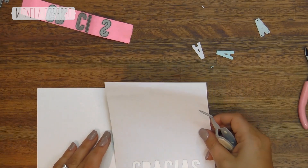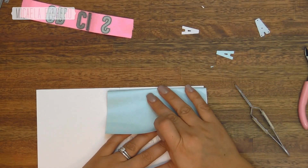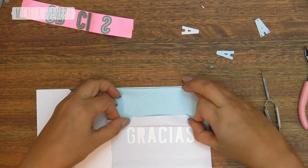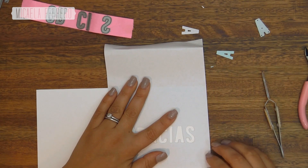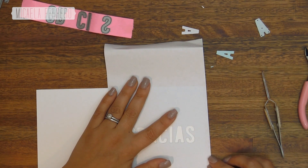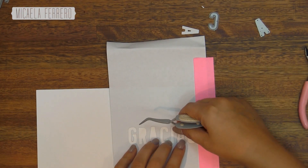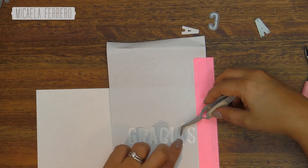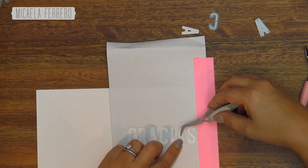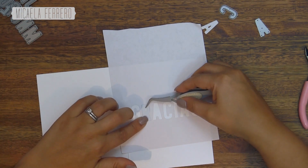Once the masking paper is die-cut, we position it on the front of the card where we want it, keeping the word 'Gracias' straight. You can use the edge of the card as a guide for direction so it doesn't end up crooked. Once we have it in place, we stick the masking paper onto the card. Then we use the die-cut letters themselves as guides to stick down the interior pieces of the R and the A, so they're placed exactly where they belong and don't distort the letters at all.